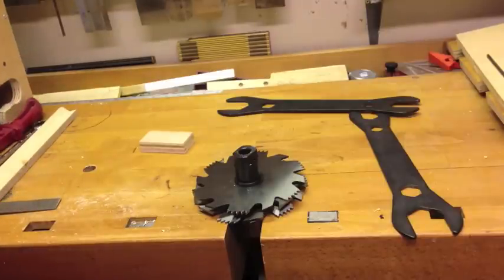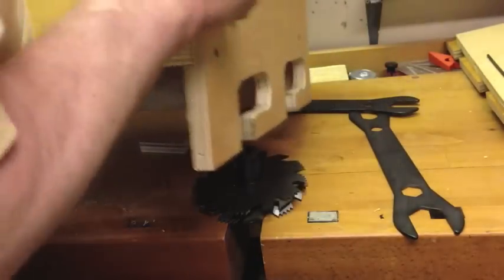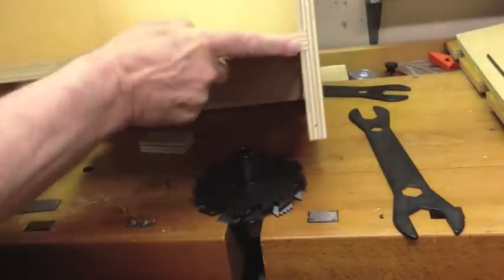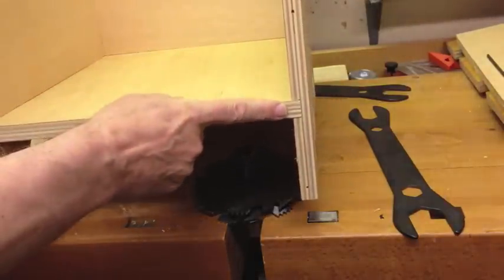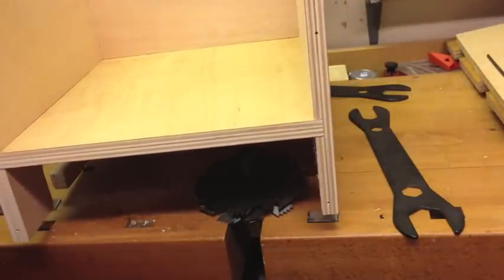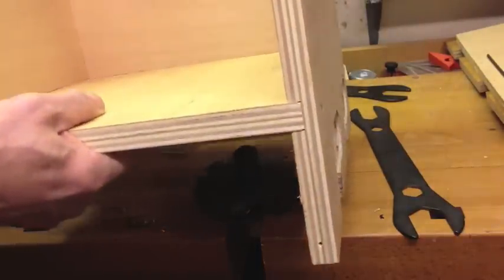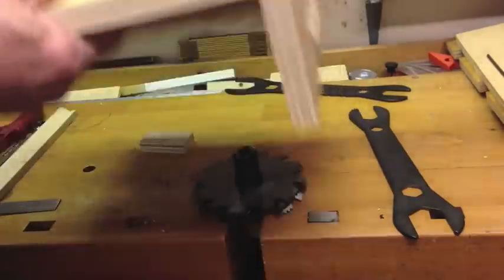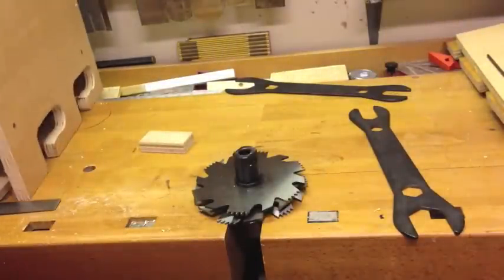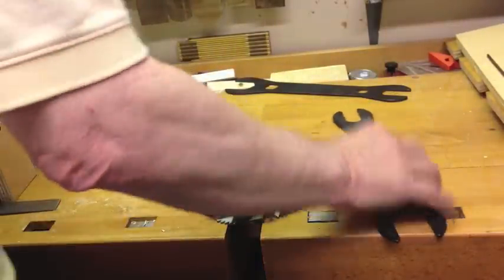Here is an example of a dado that I made using this setup, and it's a pretty good fit. I could have perhaps made that just a touch tighter, but on a joint like this it's going to be definitely strong enough. Also, I'm going to put some kind of a face frame or trim piece on the front so that won't show — so I get both the strength and the looks that I want.